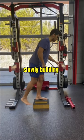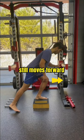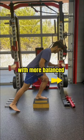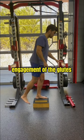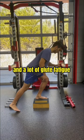We then performed sets of 15, slowly building the height of the box. Notice his knee still moves forward — it just does so with more balanced engagement of the glutes as well. If you are doing these correctly, you shouldn't feel your knee pain at all, and should feel a lot of glute fatigue.